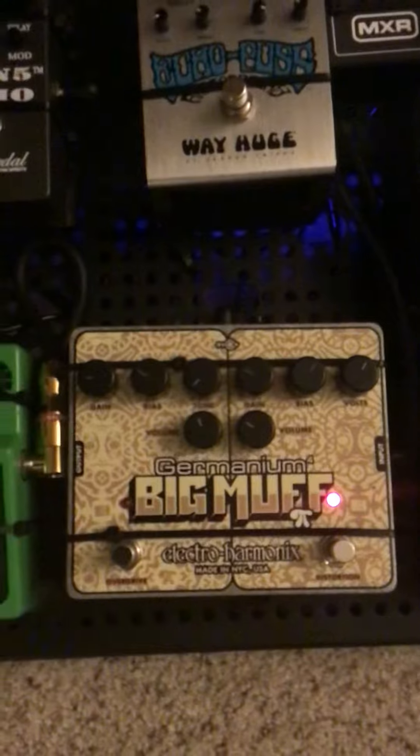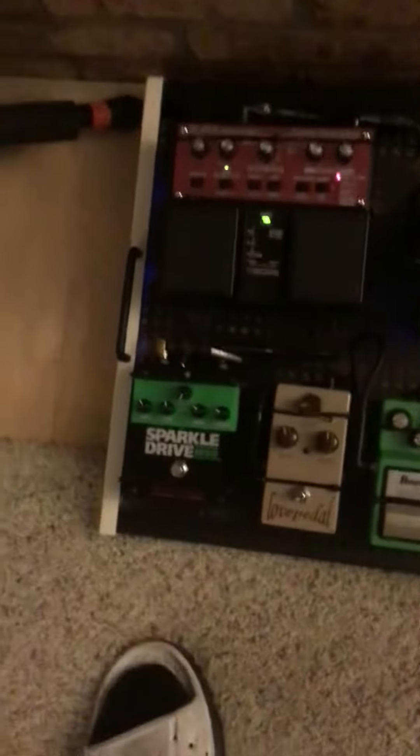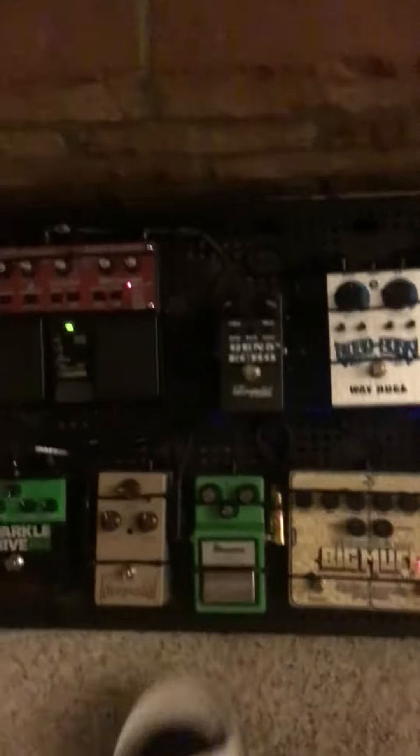This is a really cool sound I discovered with that amp and my super strat. It's mainly using the Big Muff with those settings in conjunction with either that pedal right there, this pedal, or even just by itself. Check out this sound.